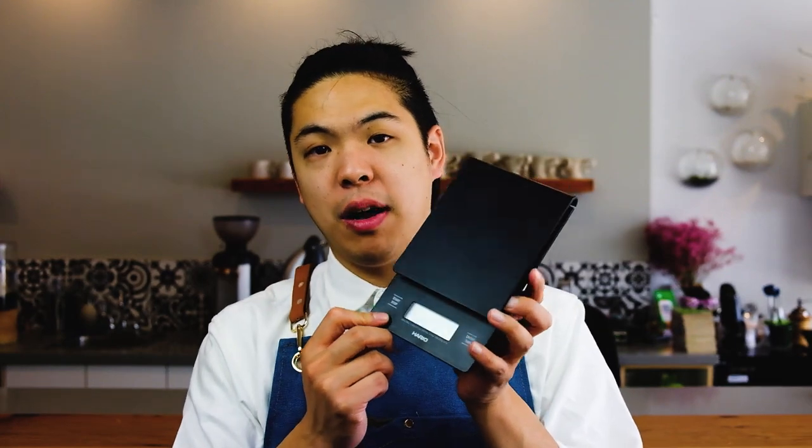On top of that we're going to have our trusty scale — this is the Hario scale. It's very responsive, it even has a timer at the bottom, and weights on the side, so we can get all our accurate measurements between the water and beans.